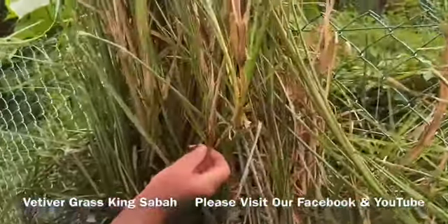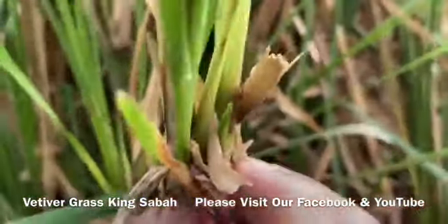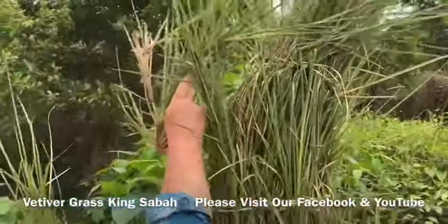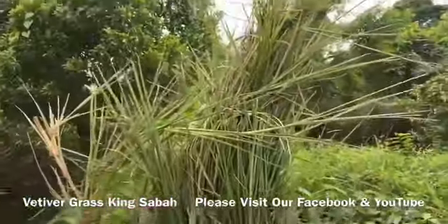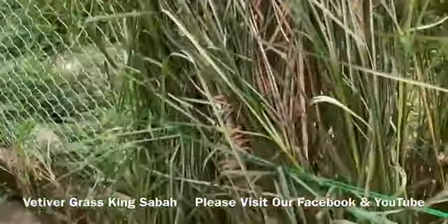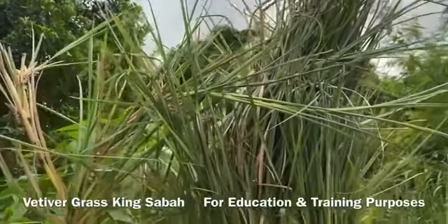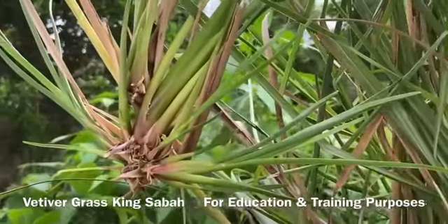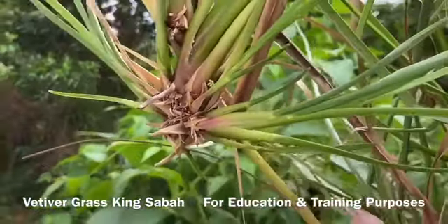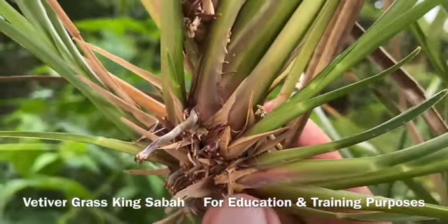Have a look at these beautiful mature bamboo shoots — all these incredible brand new individual plants. Have a look at how high this is. Look at my hand here. This is roughly about 10 to 12 foot high, stretched to the maximum. Vertica Grass King Sabah, by using SOS Organic Fertiliser, was able to achieve about 10 foot high mature Vertica Grass. Look at the maturity of the bamboo pieces.